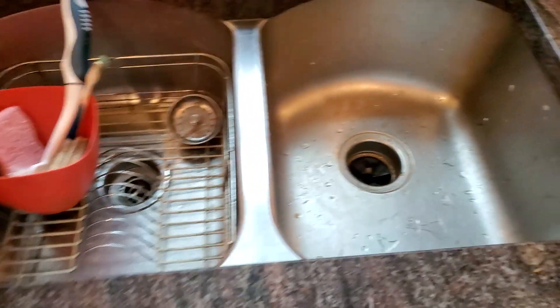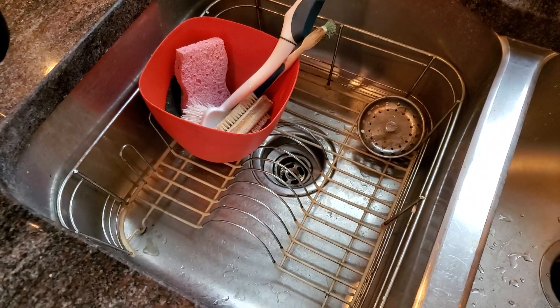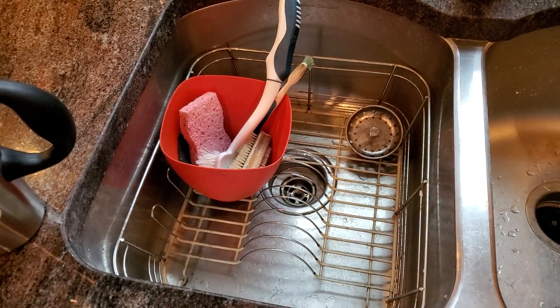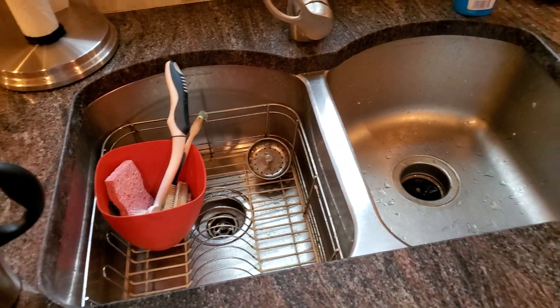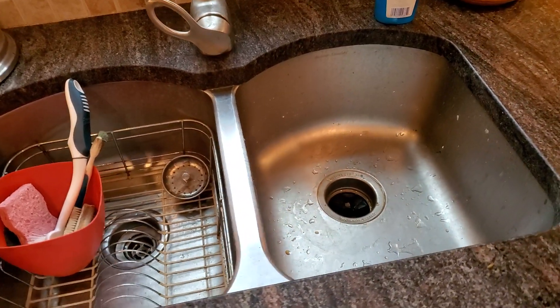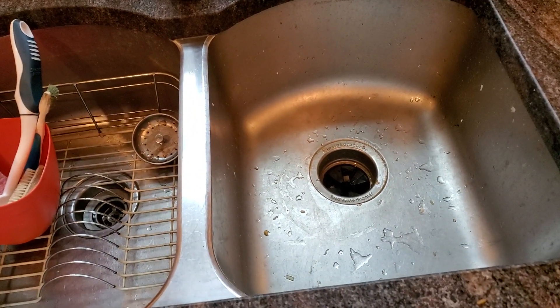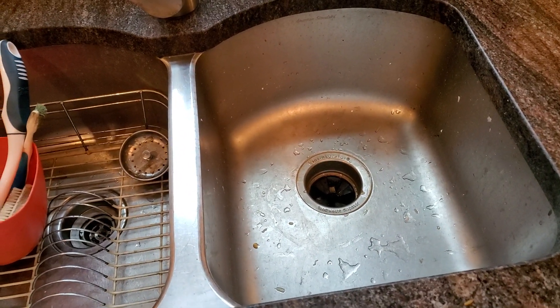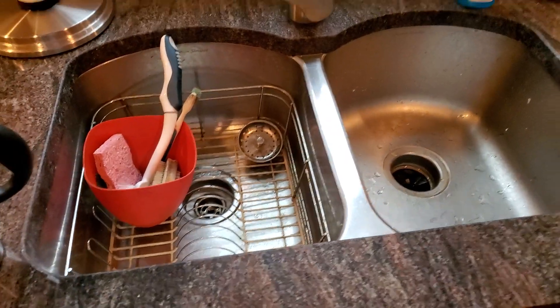So if you have a split sink like this, just pour it down the regular sink or dump it outside. Unfortunately, you have to do that if you have no other option, but I just wanted to run that by you guys. Save your disposal by not pouring coffee down it every day, or just rinse it thoroughly.